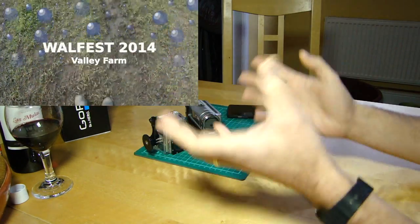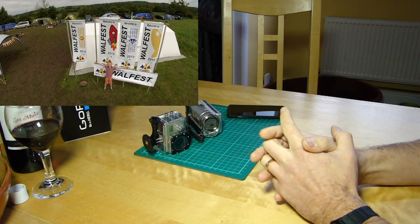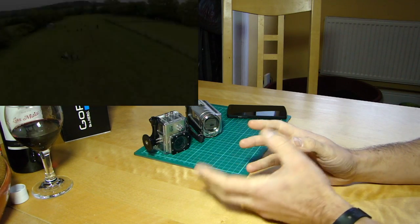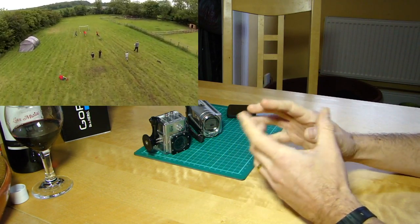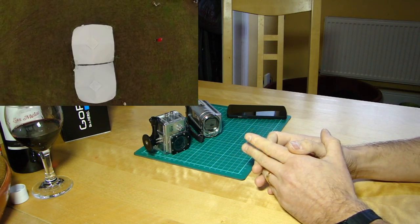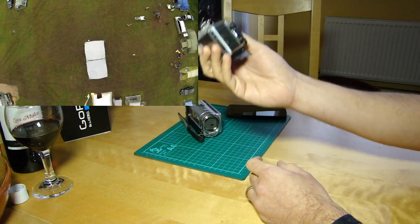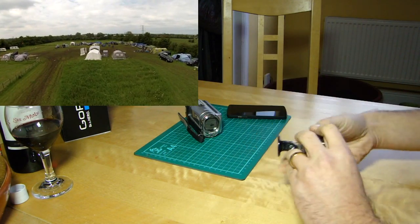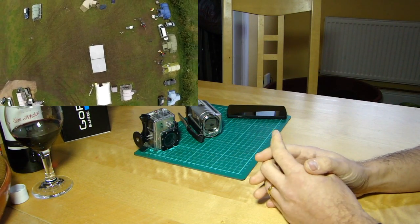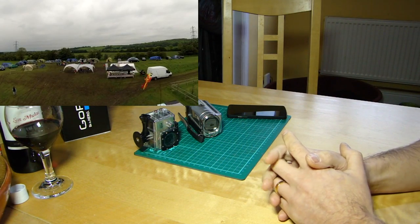Every year a group of about 15–16 families all pile into a campsite and take it over for a mini festival, which is really quite good fun. Last year in May 2014 I took the Phantom 2 and GoPro and got some footage, and I wanted to mix it with some handheld footage. Frankly, compared to the beautiful three-axis stabilized footage, the handheld stuff looked rubbish.